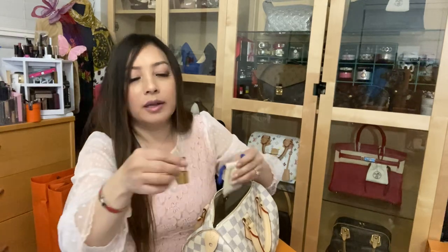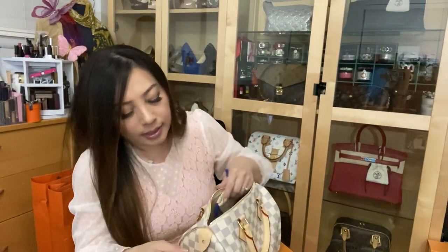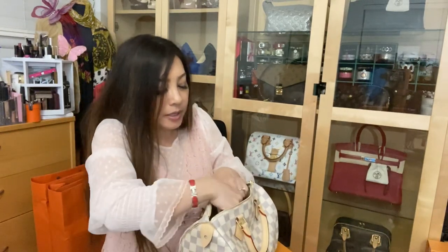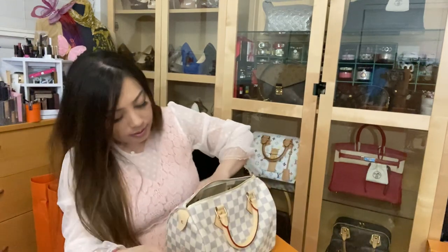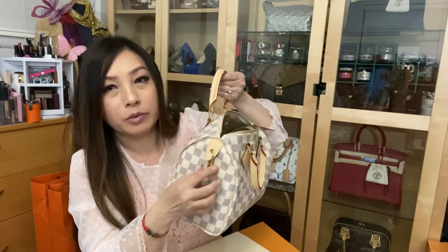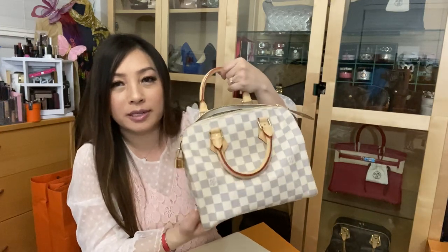You also have your iconic padlock. It has LV engraved on one side and Louis Vuitton Paris on the other side. I personally like to place my little padlock right here where you could lock your bag if you feel the need to. I just really like the look of that.